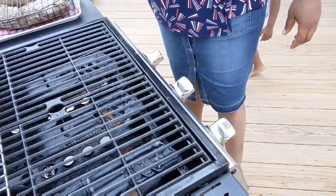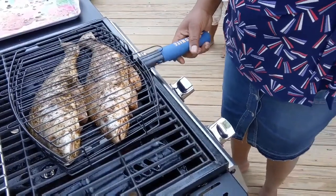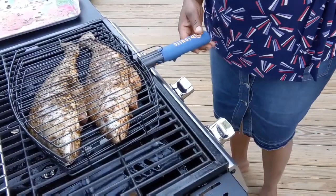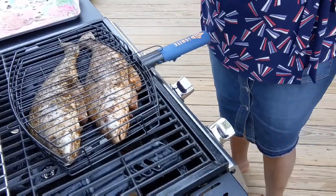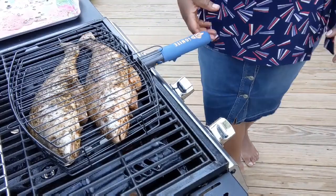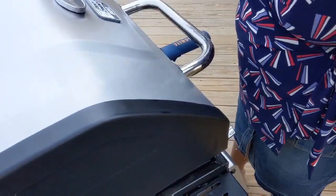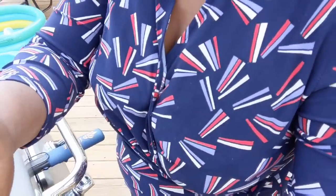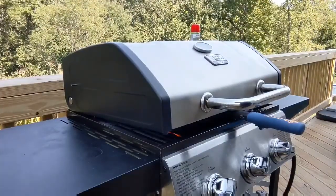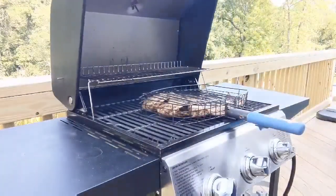Our grill is on now — oh, it's sizzling! I'm going to leave it here and let it cook. I'll cover it and let it cook. I'll see you in a bit. It's been about 15 minutes now, and fish cooks up faster than any kind of meat, so let's take a look at it.